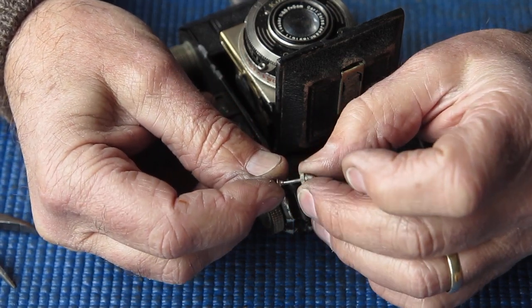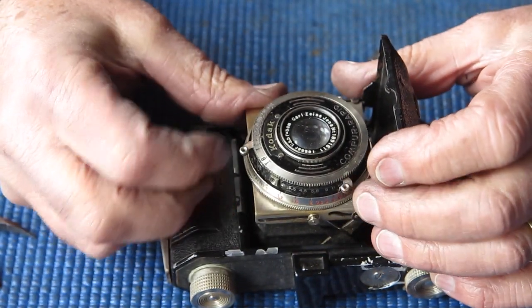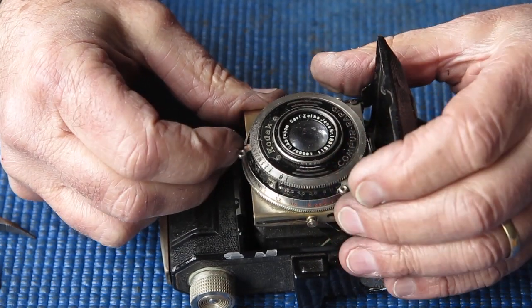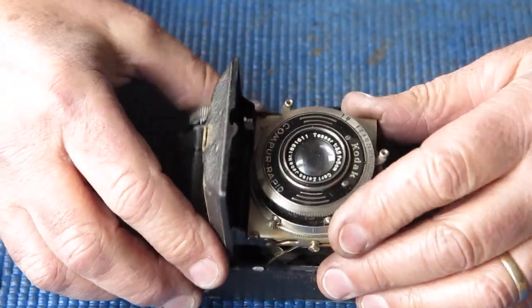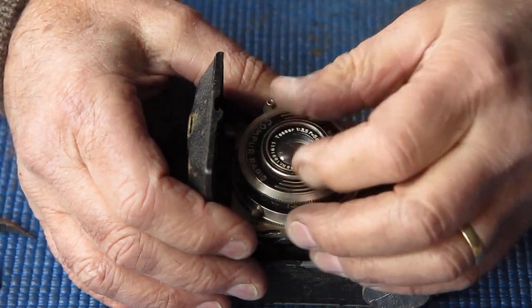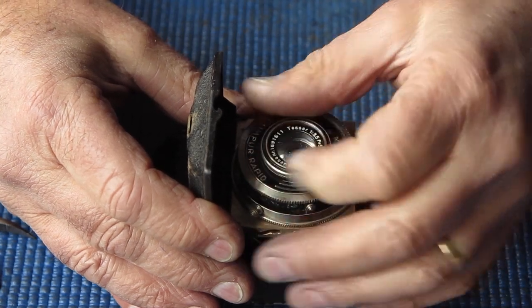Getting that straightened up could be entertaining. The shutter won't release all the way. This is an interesting camera — this one has the Tessar lens, whereas most cameras of course have the Xenar lens. Let's take that out. Oh, someone's been in here — I can tell.